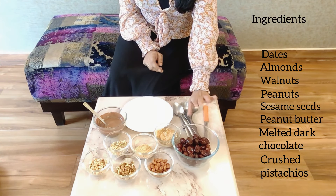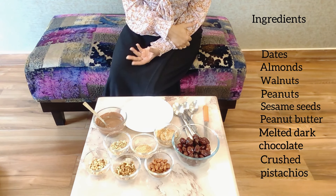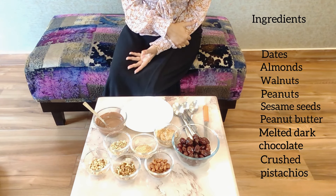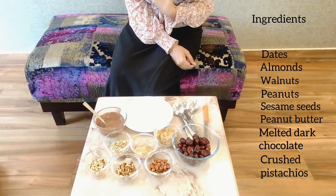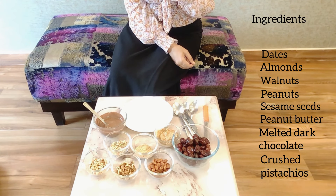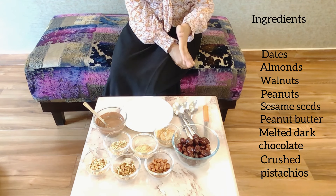Let me introduce you to all the ingredients we are going to use. The most dominant ingredient is dates. In most date recipes you'll observe they use Medjool dates, which are very famous, gooey, soft, and considered premium dates. But here I've used these very casual, easily available ground dates because I like them a little hard and they are small — more bite-sized. You can use any sort of dates readily available at home. For more gooeyness or softer texture, go for Medjool dates; otherwise these are perfectly good.